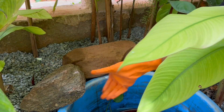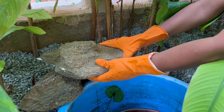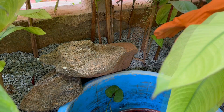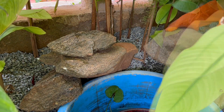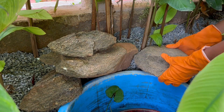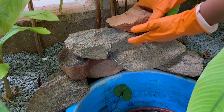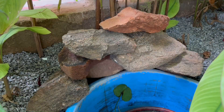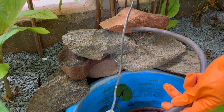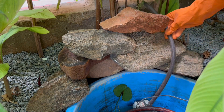Now I will arrange a few stones on one side of the tub to give it some height. I've collected these stones from the roadside and a few from waterfalls I've visited. You can stack more stones to give it more height, which will look even more beautiful.